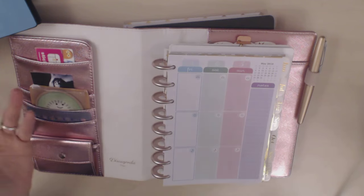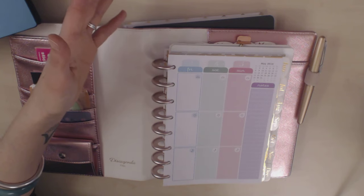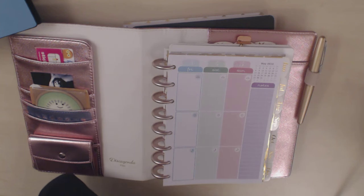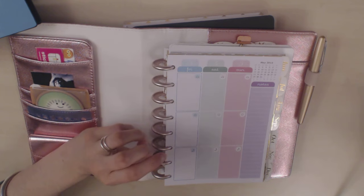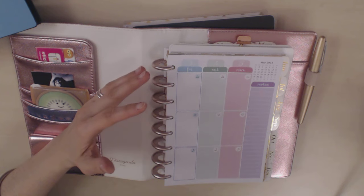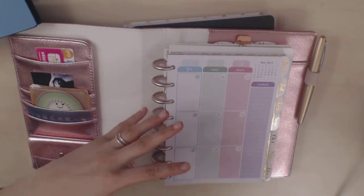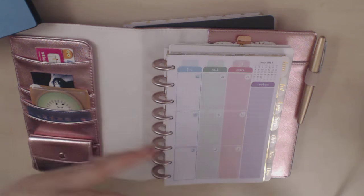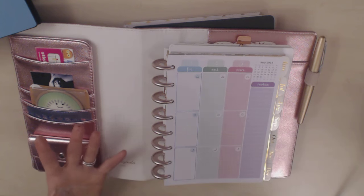So they sort of combine all the positive aspects of ringbound, spiral bound, and bookbound planners without any of the drawbacks. Having said that, what are the cons? There aren't many as far as I can tell.